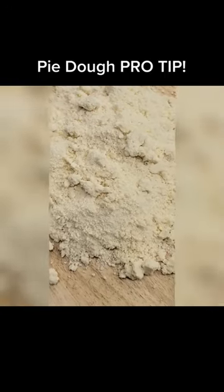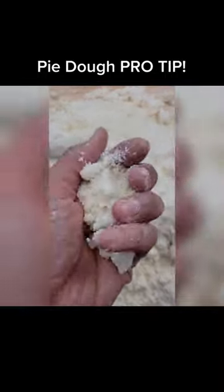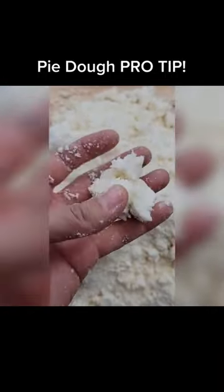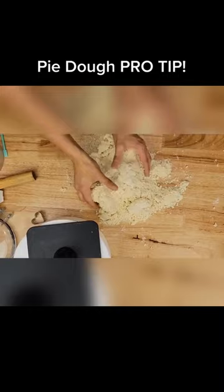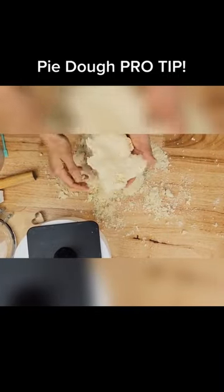So what should your pie dough look like? After you take it out of the mixer or your food processor, you should be able to squeeze it and form a ball, but still yet there's some crumble to it. So dump it out. You'll have to knead it for a little bit, but once you create a mass,